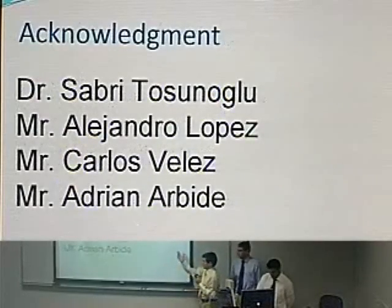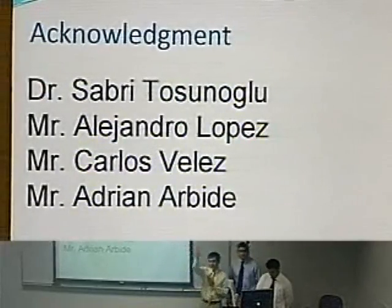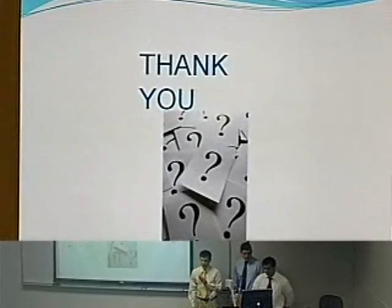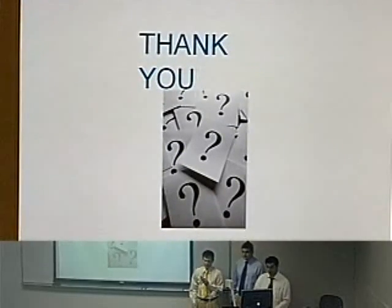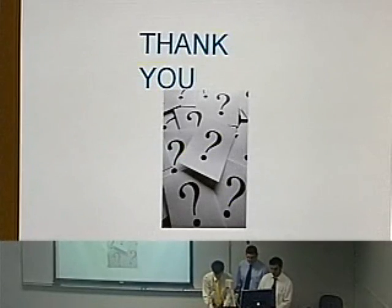We would like to thank Dr. Tosinoglu, Mr. Alejandro Lopez, Carlos Vélez, and Adrian Arvin. This concludes our presentation. If you have any questions, we'll be glad to answer them. Thank you.